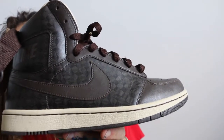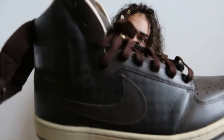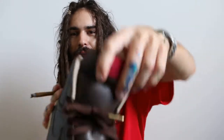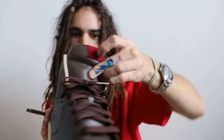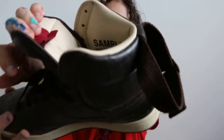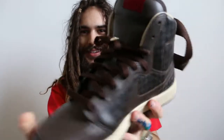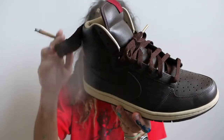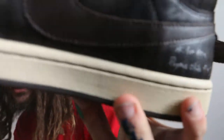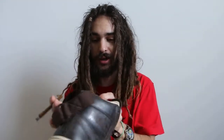Check these out, for real. Look at the material on this. You see that quality? You see that sample stamp? You see these gold fucking lace things? You see this fucking writing? — Nah, I'm joking. But these are so high quality, dude.